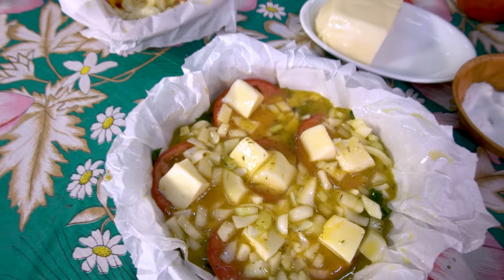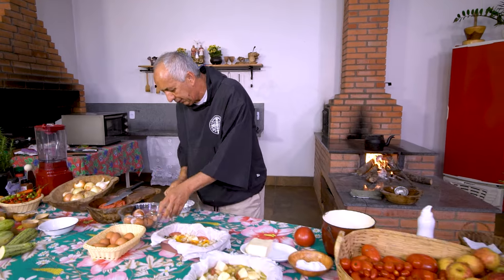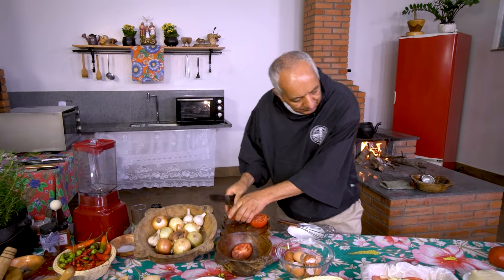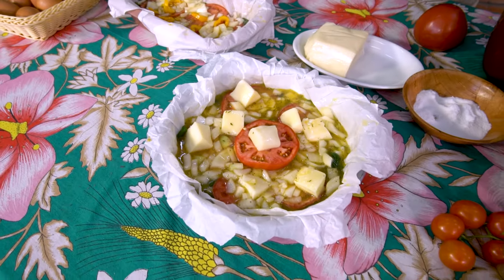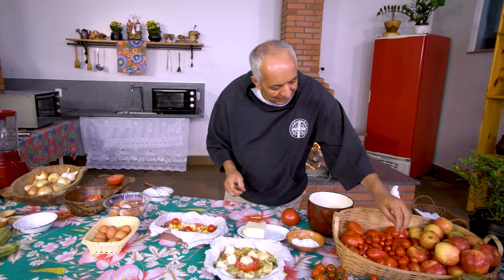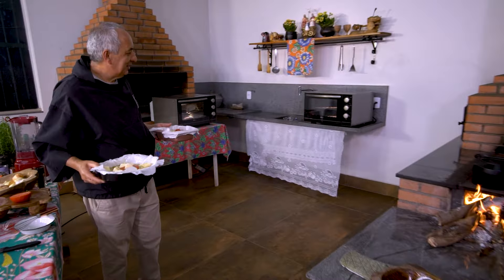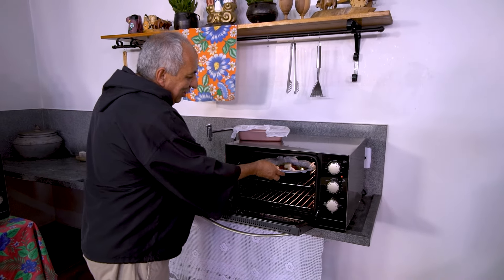Essa é a com queijo. Eu dou uma sacudida nela assim e posso ainda, para dar beleza, fazer isso — colocar no centro os tomatinhos. Aqui na nossa região, sabe como é que chama esse tomate? Tomate tapera. Era as aventuras de menino procurar as taperas na roça para achar isso. Levar para a mãe e ela fazia esse tomate tapera — trazia balaio cheio.